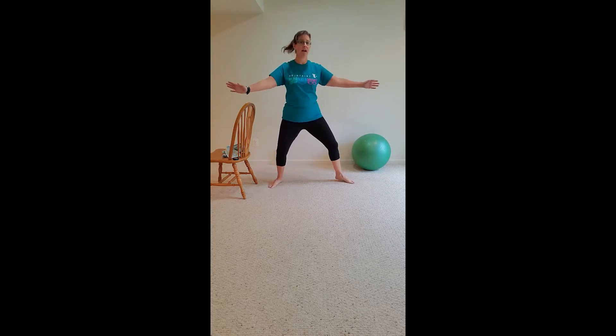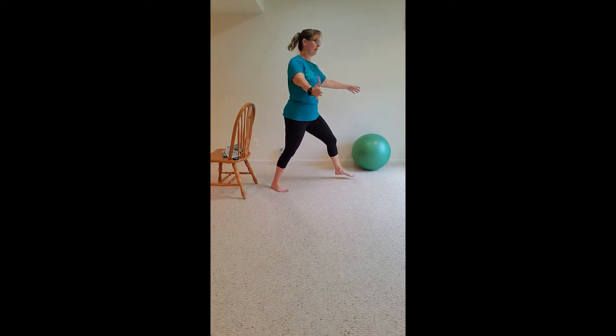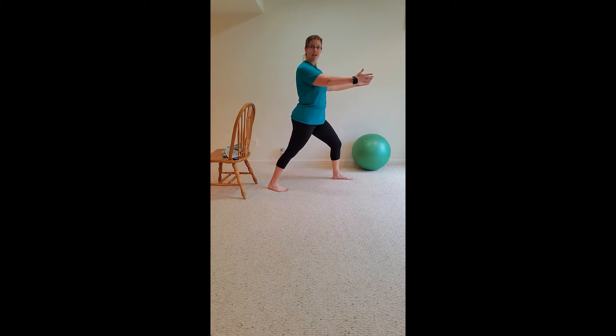Walk your feet toward your right — pick up your feet, walk them around. Now you're in a lunge. Lunge back and lift, back. Lift that back heel. Lift, lower, lift. Four, three, two.